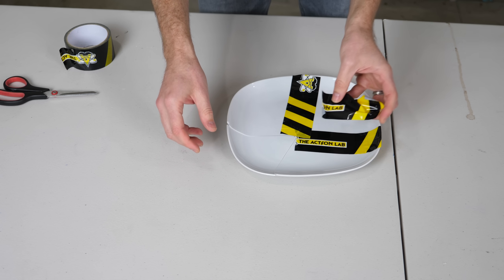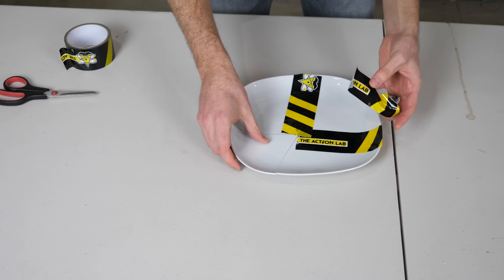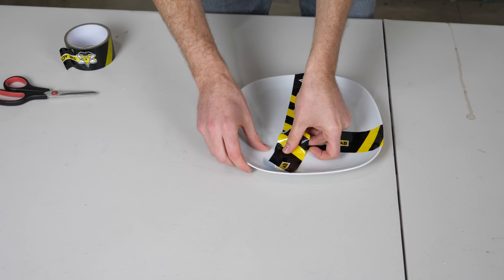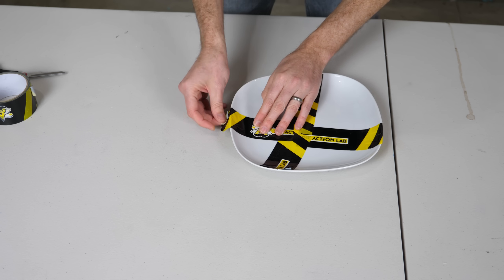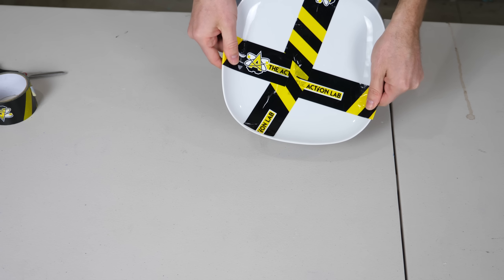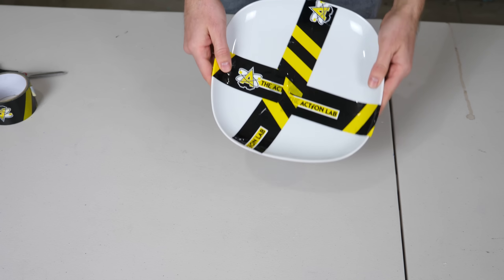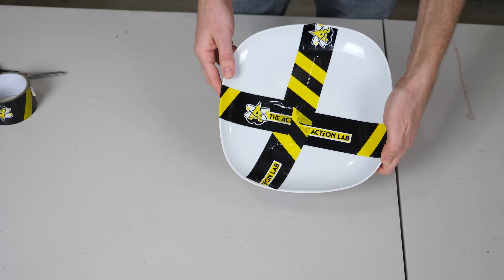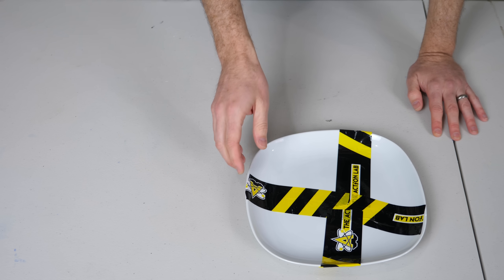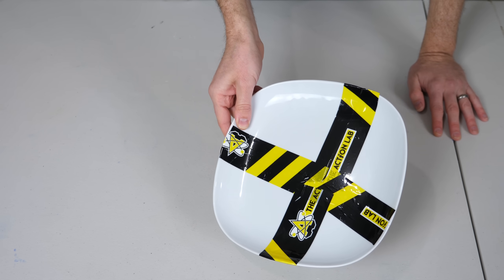If you're wondering where I got this tape, this is the tape that came in the first Action Lab subscription box. Good as new — look at that. This is actually pretty cool. It would actually be pretty cool to get a whole dinner set that looked like this. My wife was pretty reluctant to let me use one of our nice plates to do this experiment.